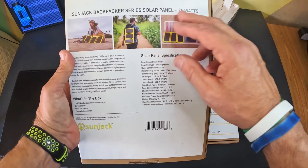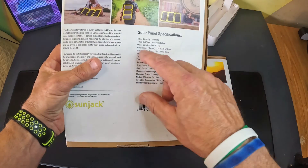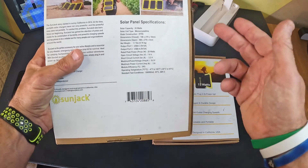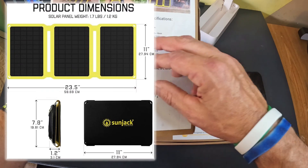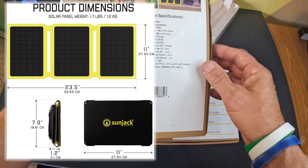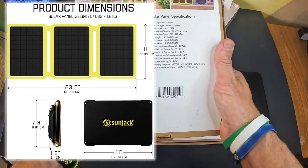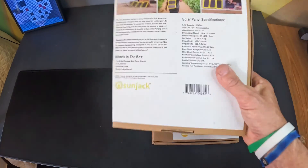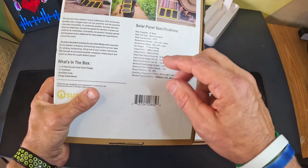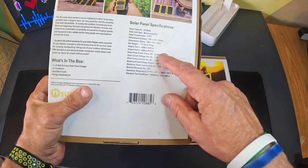SunJack Backpacker Series Solar Panel. This is the 25 watts and it's monocrystalline. The outer construction is ETFE. Dimensions are 198 by 279 by 18 millimeters, and then it opens up to 596 millimeters in length. Net weight is 1.7 pounds — this thing weighs almost nothing. It's got a USB-C port and a USB-A port, max power 25 watts.